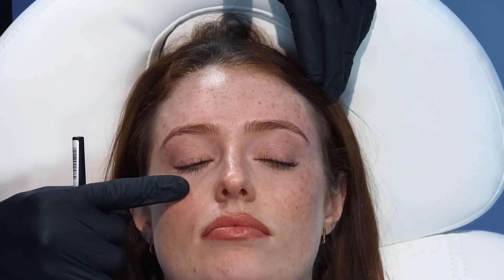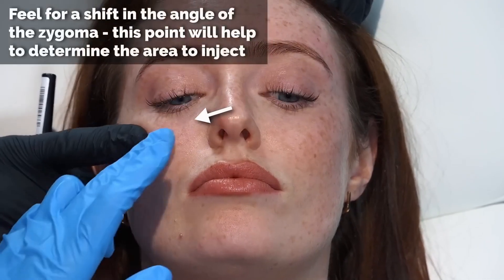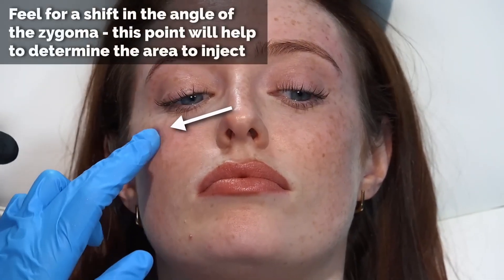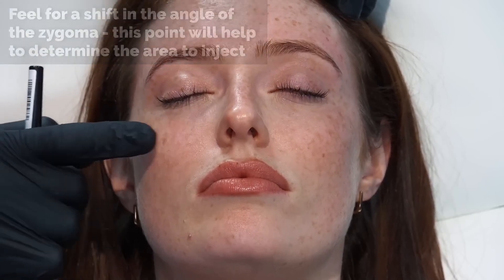Whenever you're thinking about how to inject, think about where the surface of the bone is. If you feel along the bone, you can feel it quite easily, and over time you get a feeling for which direction that bone is facing. You can also check before you inject - you can feel the direction of the zygoma very easily, feel the angle of it. There's definitely a shift in angle that's very easy to find. The main thing from an aesthetic perspective is to know where the angle of the cheek is and which direction you want to change it.